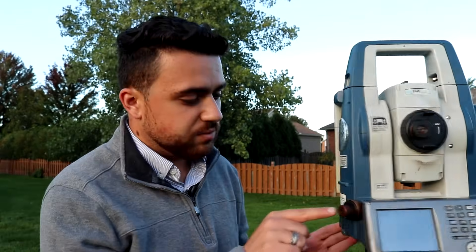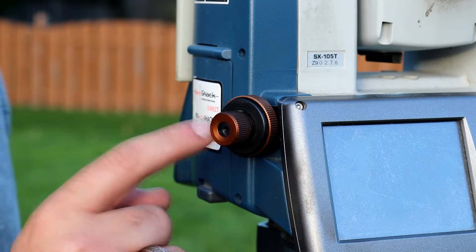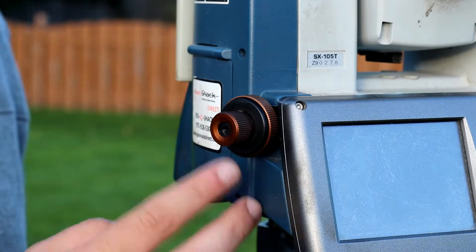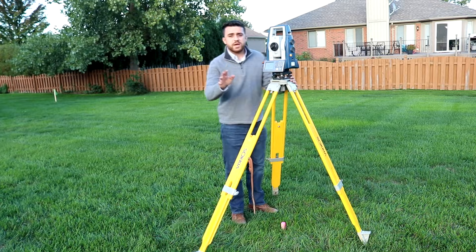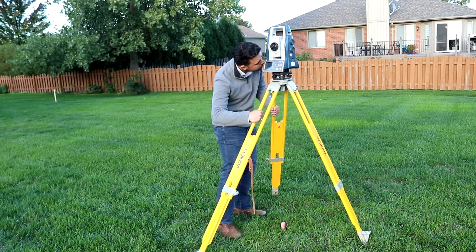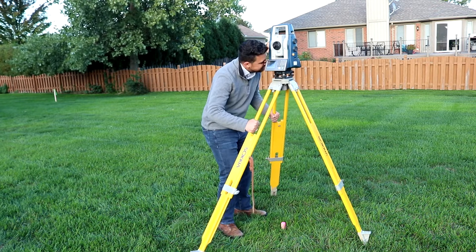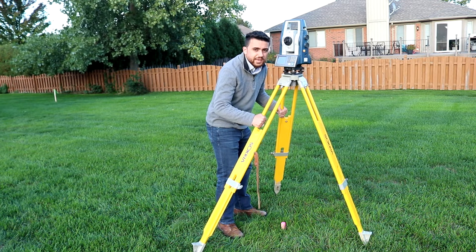Every total station has one of these on the side of it. This sight on the side allows us to look down on the bottom and see where the instrument is directly over. When we look now, we can see that it's not quite over our point, so we're going to need to move it over just a bit. The way I recommend you do this: take two of the legs in both of your hands, look into the sight, lift the tripod, and keep one leg on the ground.